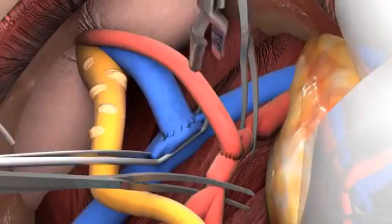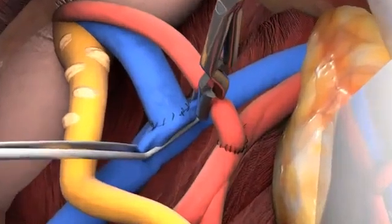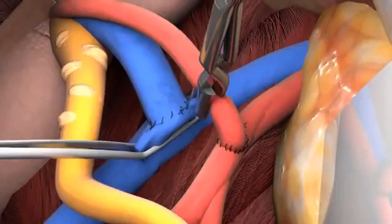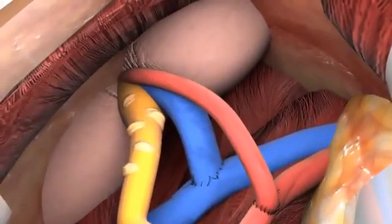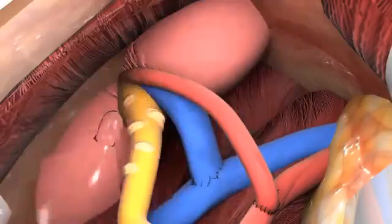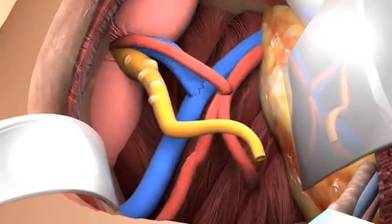Before reperfusion of the kidney, the renal artery is clamped close to the anastomosis to prevent blood clots from entering the kidney. First, the arterial clamps are removed and the anastomosis is checked. If there is no major bleeding, the other vascular clamps are taken off and the kidney is reperfused with blood. Over time, the kidney color should change to a more pink aspect. The kidney is warmed up using warm saline solution and the kidney and vessels are checked for bleeding.